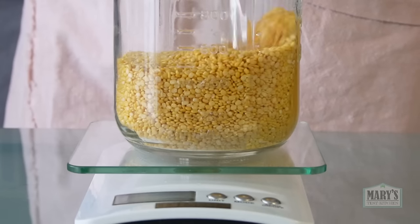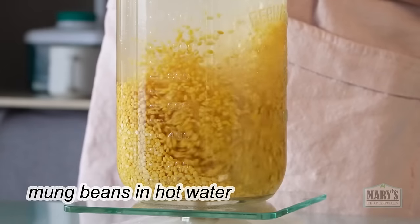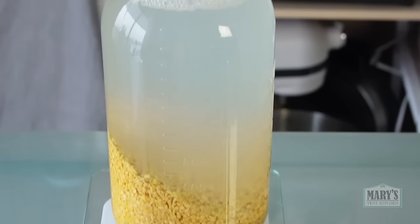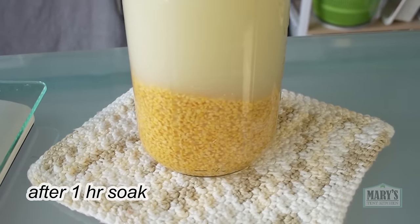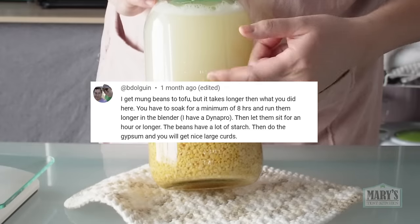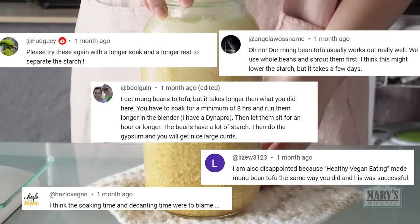So what went wrong with mung beans last time? One suspect was the hot water soak. I soaked everything in hot water to shorten the soaking time — one hour in hot water versus overnight in cold — and it worked before with split pigeon peas. But your comments convinced me that maybe, just maybe, that was actually the problem.